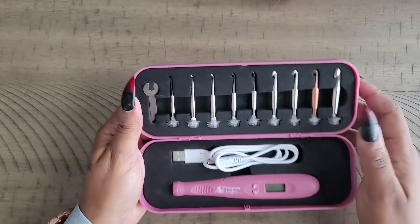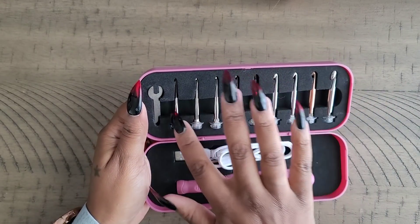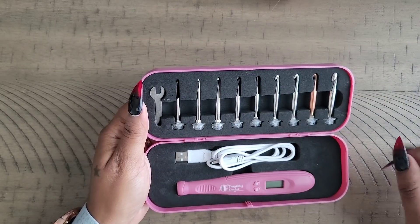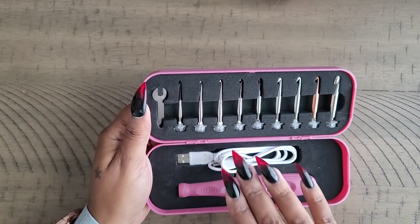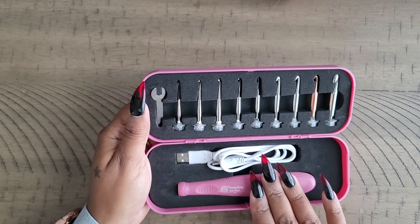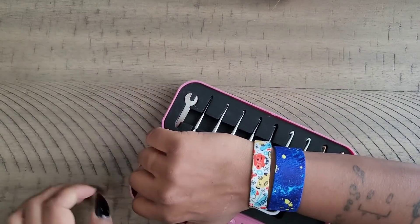When you look inside, you have nine different sizes of crochet hook, and you get this little wrench — which I'm going to show you how that works — and a USB charger. Then you get your crochet hook itself.